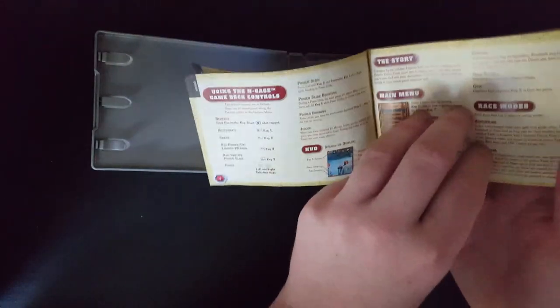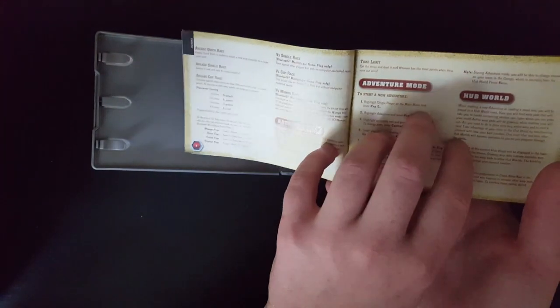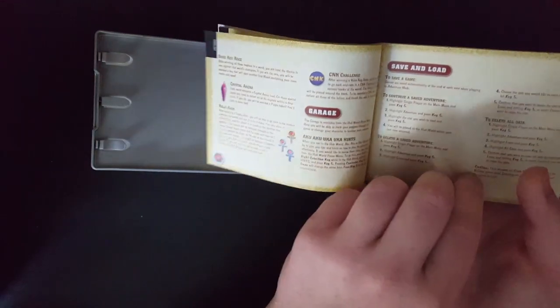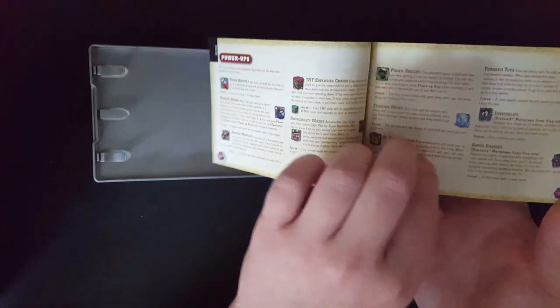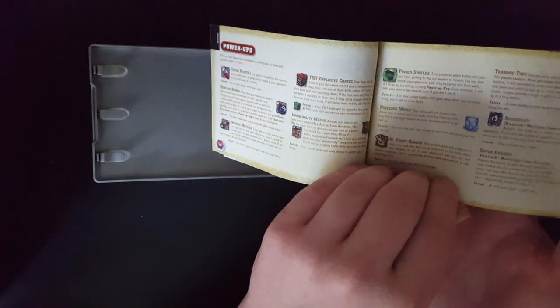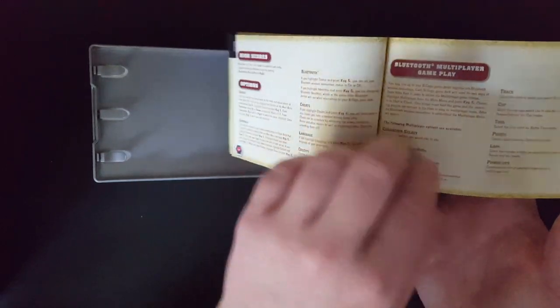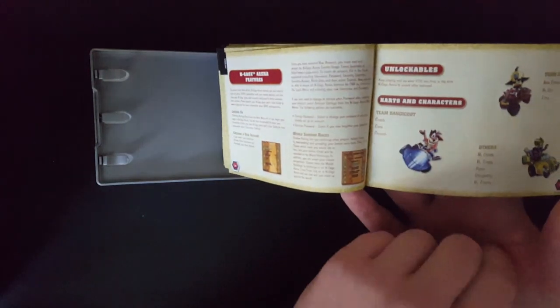I wonder if this is any different from the GBA manual, because I don't know what it looks like right now. The game is exactly the same — it just looks prettier and the loading times are worse. So you don't want to speedrun it. You don't want to do anything significant with that. Also, who the fuck owns an N-Gage?